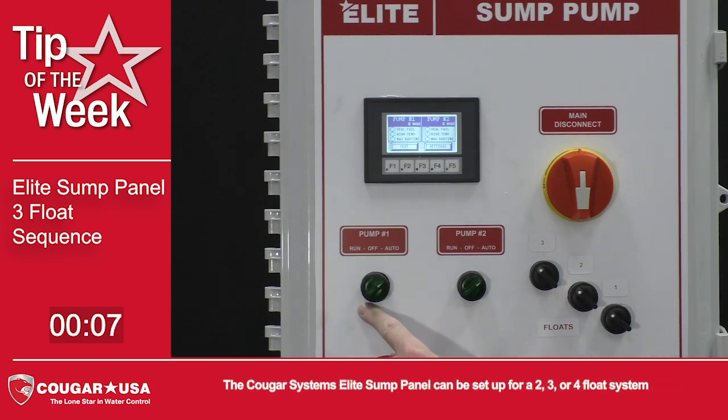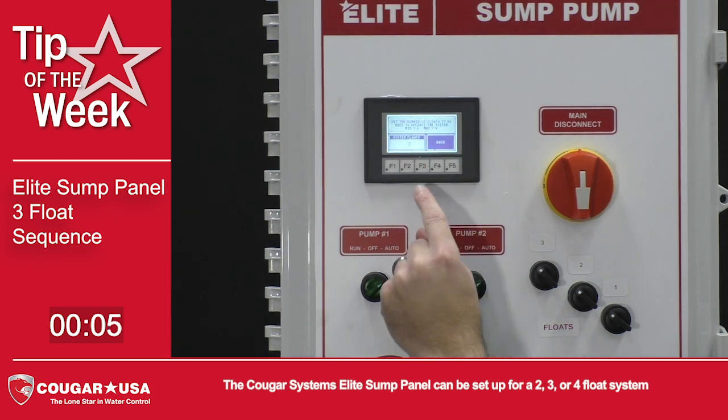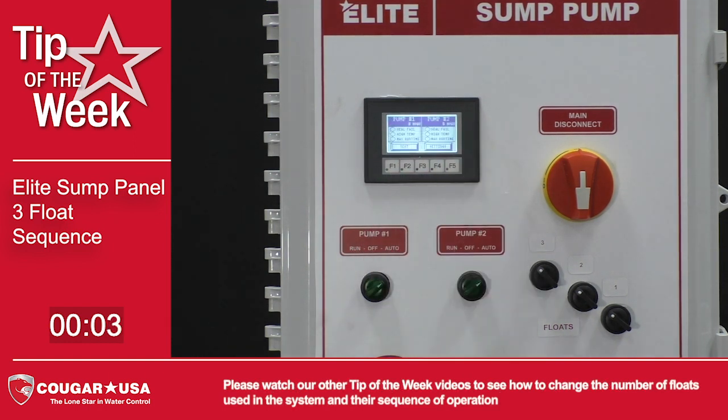The Cougar Systems Elite Sump Panel can be set up for a 2, 3, or 4 float system. Please watch our other tip of the week videos to see how to change the number of floats used in the system and their sequence of operation.